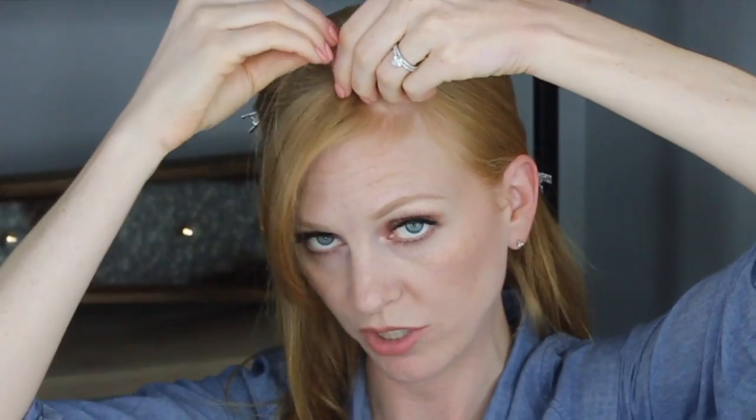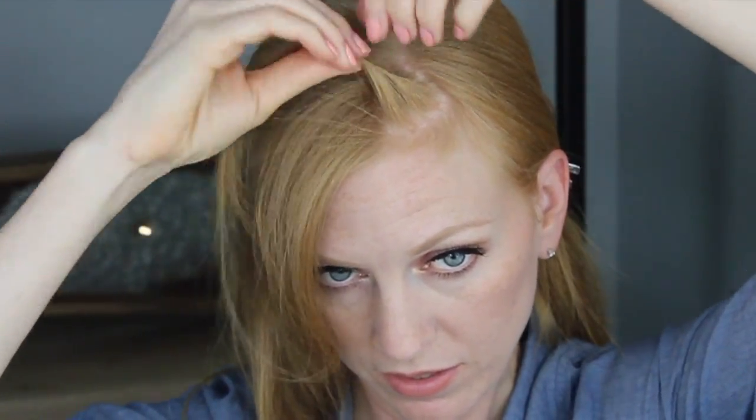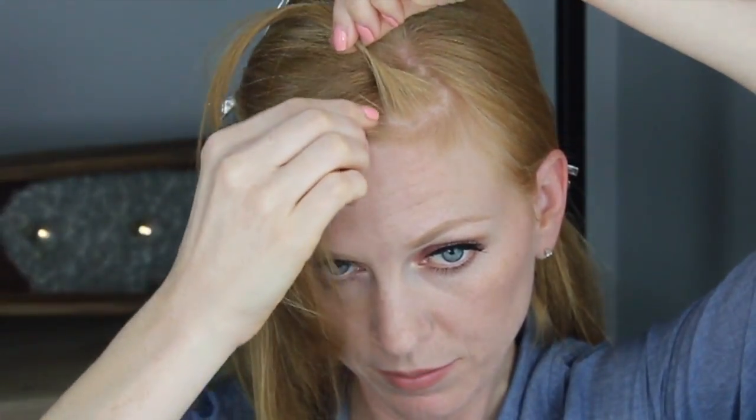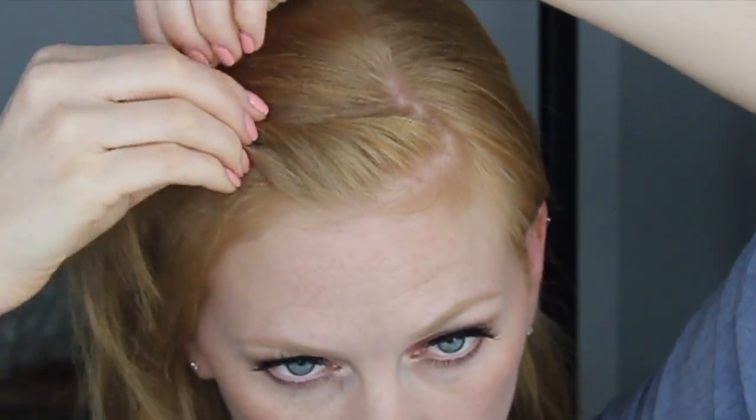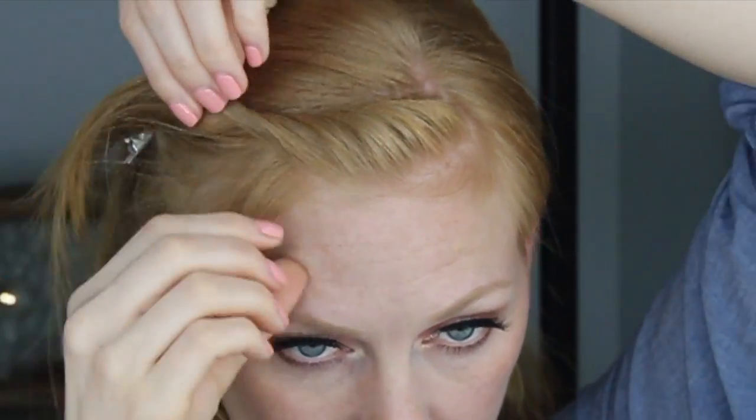Let's just hold these over here. So we're going to start on the end with a tiny little section. You're just going to twist up whichever direction feels most natural to you — I like to twist kind of up and back. Start with a little section, then pick up a little bit more, roll it, pick up a little bit more, roll it. See what's happening? Pick up a little bit more, roll it.